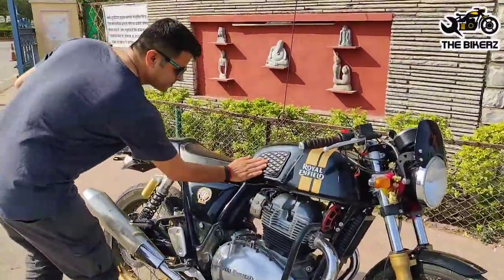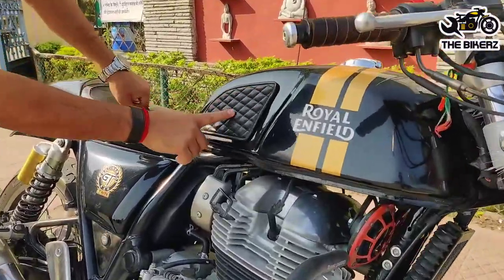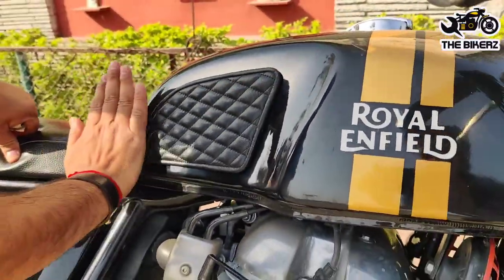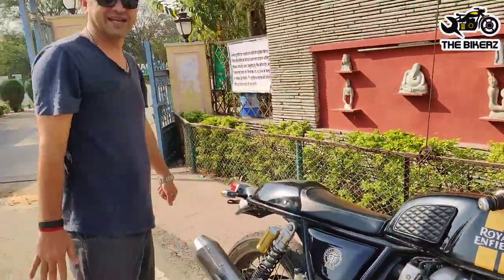Come, I'll show you. With the same checkered pattern, black stitch, this is pure leather, and we've got premium quality 3M tapes on the back so it sticks like a rock. Ride hard and ride safe. Cheers!